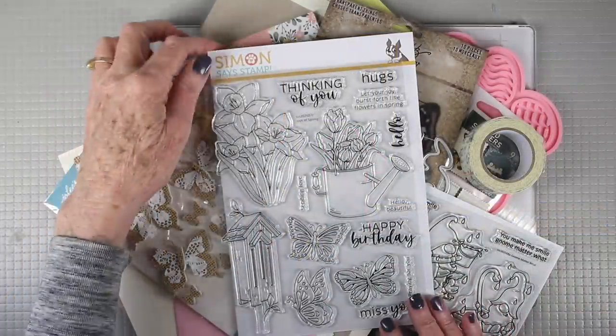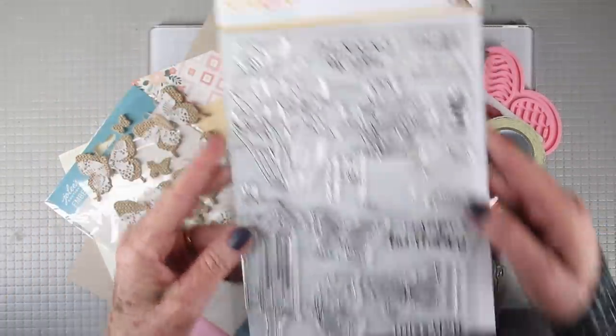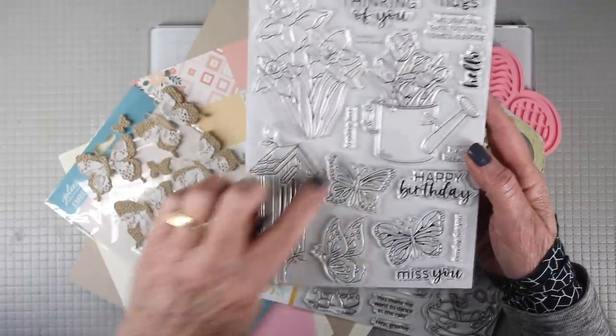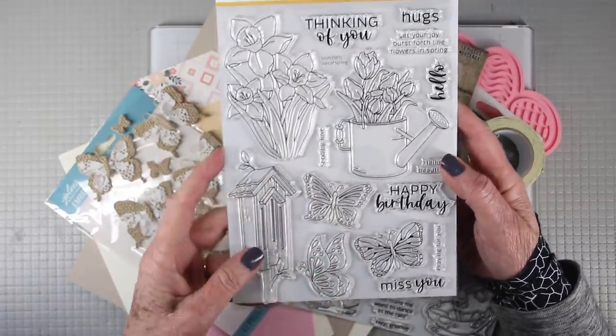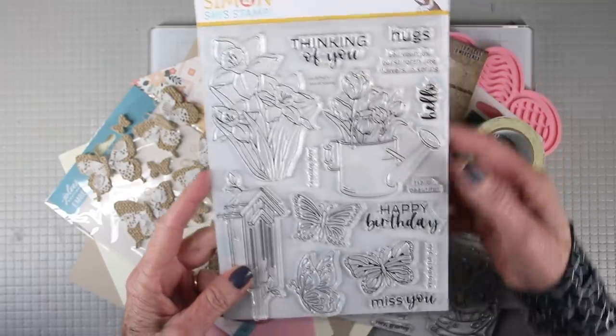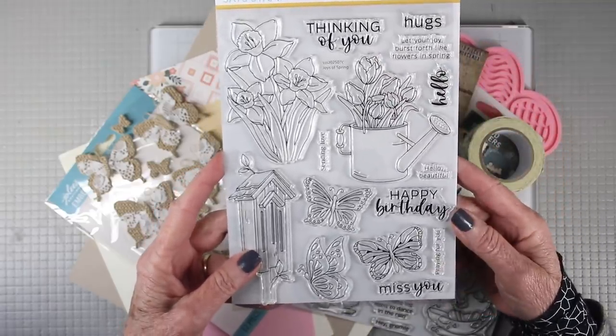We have two stamp sets in this kit and I'll start off with the 6x8. This is titled Joys of Spring and it's got some nice large images for you and some butterflies that you can have for backgrounds or main images and messages that will go all year round.